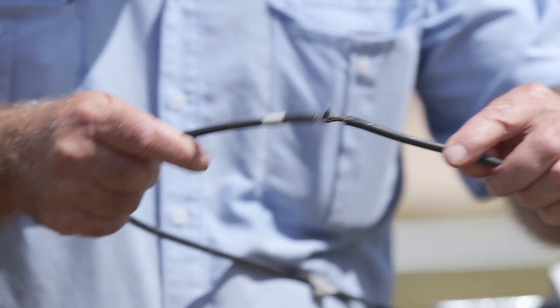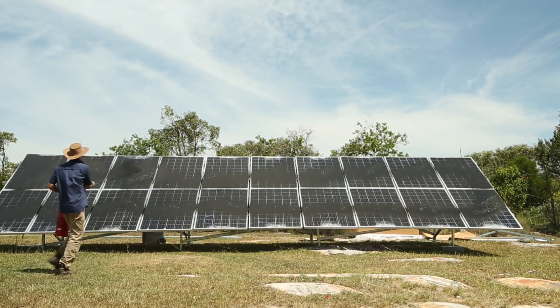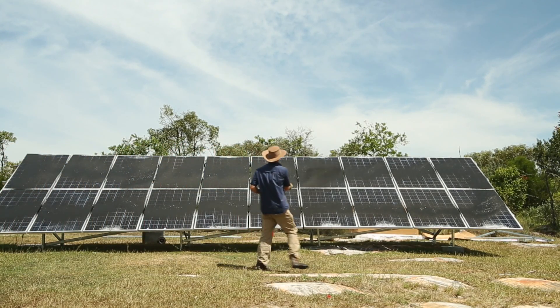The next step is to cover the rest of the panels until the canister is empty, giving you additional peace of mind that the solar system is totally safe.